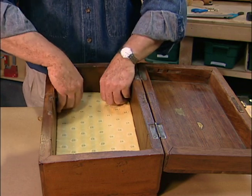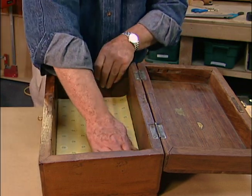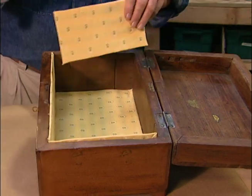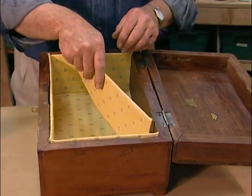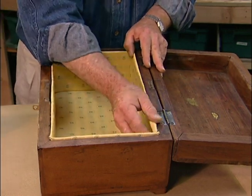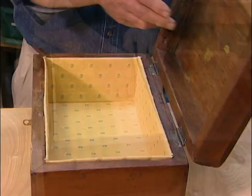Once the panels are finished, I simply set them in place. On larger pieces like armoires and drawers, I sometimes use double-stick foam tape or small dabs of hot glue to hold the sections in position. It also may help to use a stiffer board to make the panels more rigid.